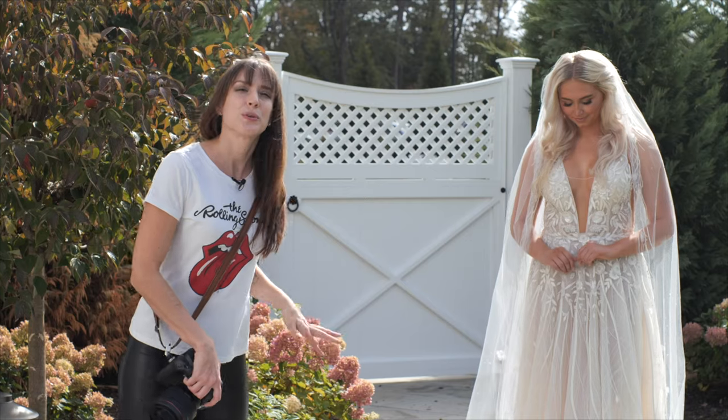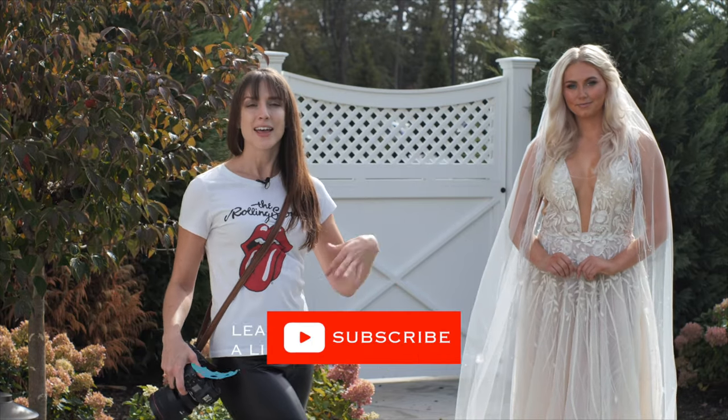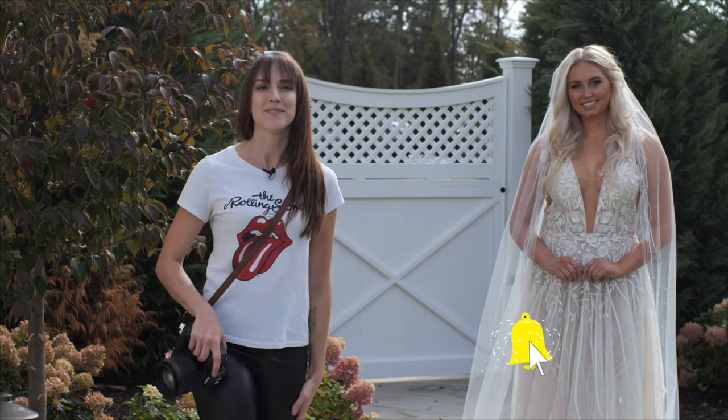That is how you pose a bride. Remember your basic rules, remember that S-curve turn, and of course once you know the rules, make sure you break them. I'm Vanessa Joy.